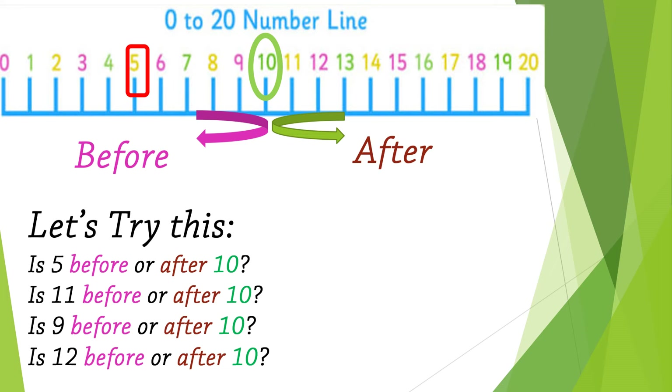Let's try this — go and find number 5. Is number 5 before or after number 10? Number 5 is on the left side, which means number 5 is before number 10. Now I want you to try number 11, number 9, and number 12 by yourself.